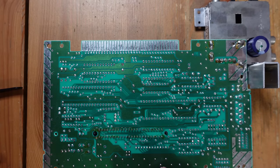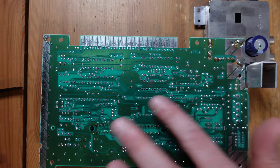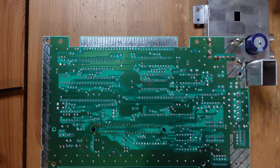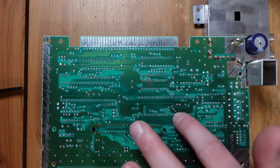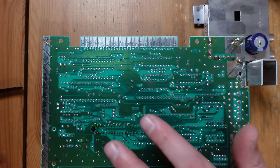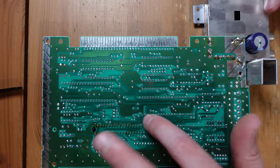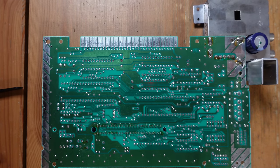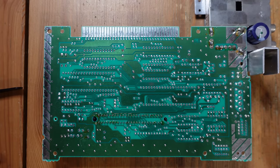Finally, I follow up by taking a hot air gun and passing it over the region while putting very gentle pressure on the chip with a small flathead screwdriver. That helps remove the last little pieces of solder still holding the chip in the vias. With that method you have a very high rate of success. What usually messes people up is using too much force or not desoldering properly, which pulls traces and destroys the NES motherboard — something we obviously want to avoid.